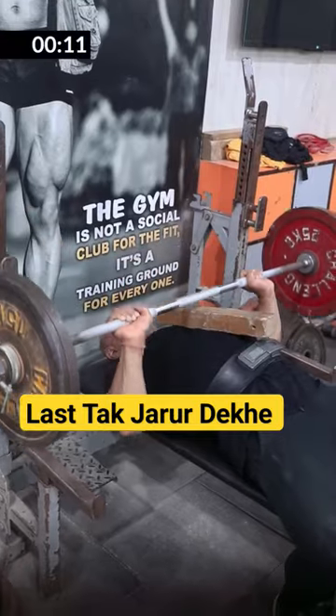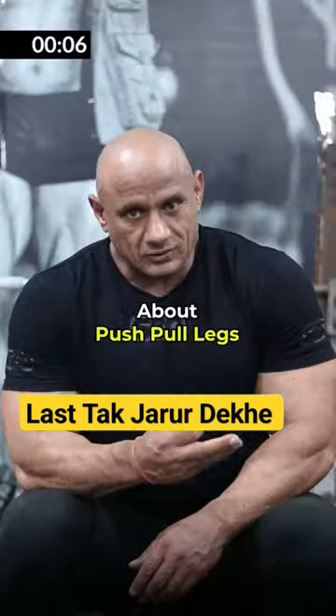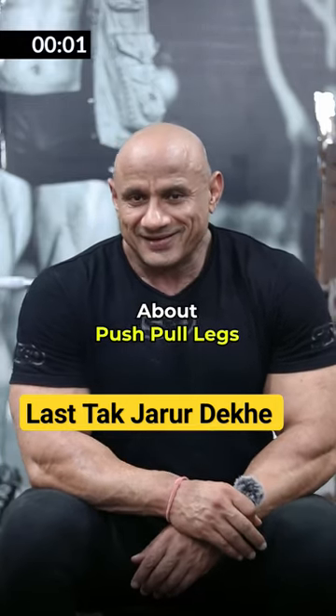As many exercises as you have seen, it is sufficient. It is intense training — that is what matters, not long duration. You note all the exercises you have seen and do them with good intensity. This is great for your muscles. Thank you.